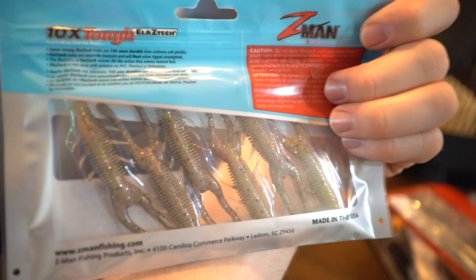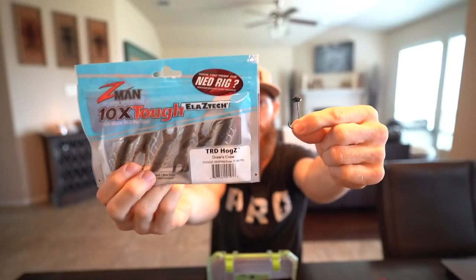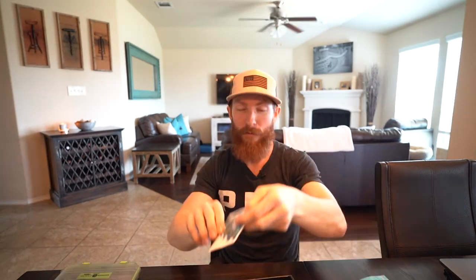Next up are these by Z-Man — at first I wasn't sure of the application, but this is perfect for a ned rig. I pulled out my terminal tackle box to show you what I'd rig these up on. Here's like a 1/10-ounce mushroom head jig hook — I'd pair one of these little craws right on that ned rig hook. This is what has saved me from blanking at the ponds. Working the ned rig along the bottom can really get you some great sizable hits in the wintertime — bass are slow moving but they will eat, and this might be what gets the job done.